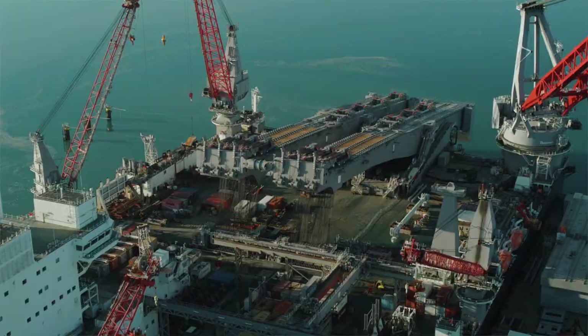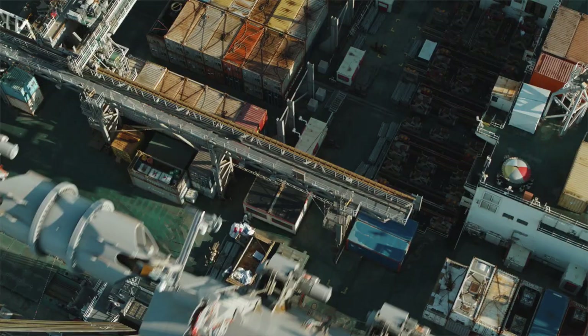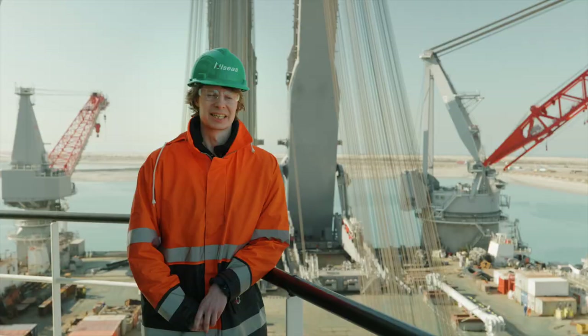It's really nice to get up close with the systems that you've seen on drawings for quite some time. It all becomes reality now. It's nice to work with the people on board to bring the system to life.